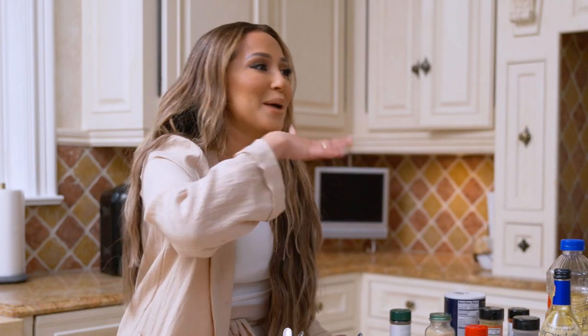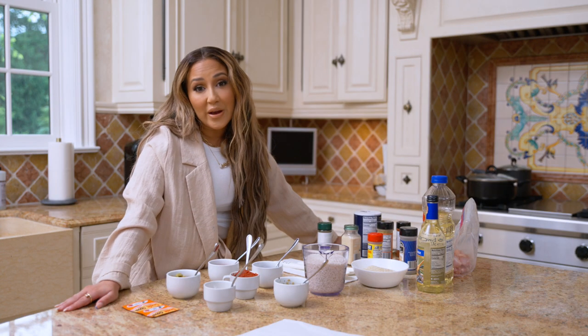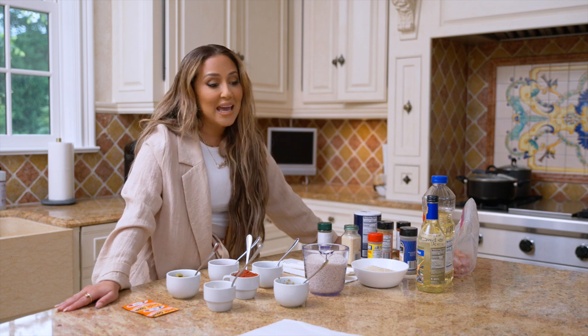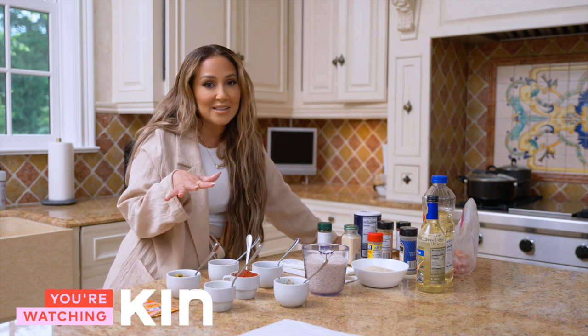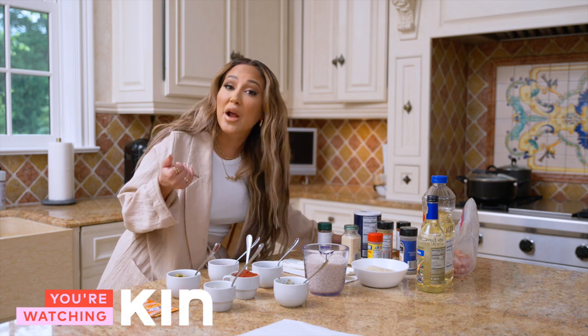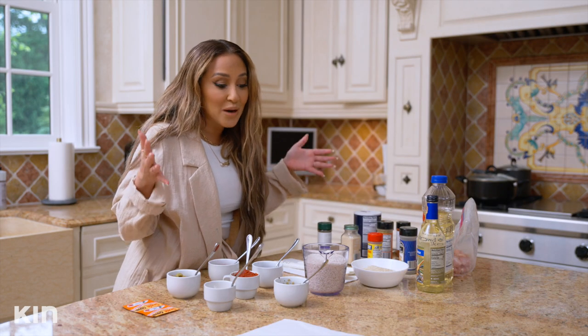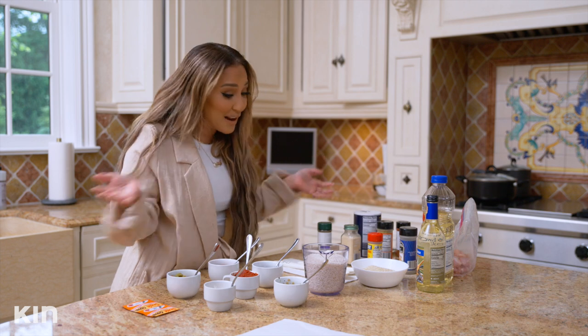Wait, okay, so y'all playing games now. So this is what's actually going on. My family has been low-key making fun of me, saying that I can only cook with pre-packaged recipes. And I've been low-key bragging that your girl can cook, cause she can. So the challenge today is for me to make arroz con pollo without an actual recipe. I've gotta just figure it out on my own. This should be interesting.